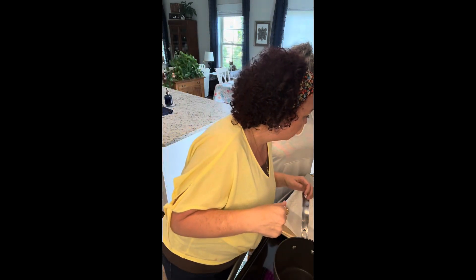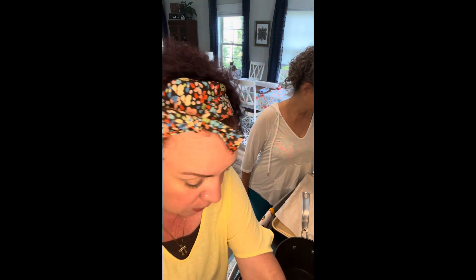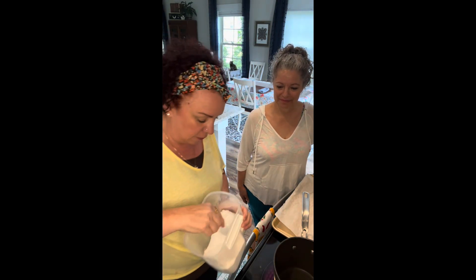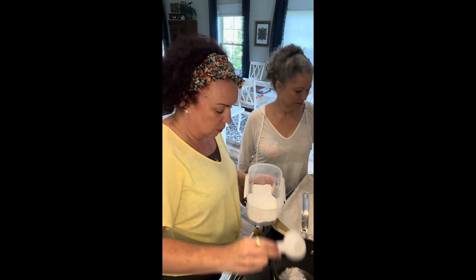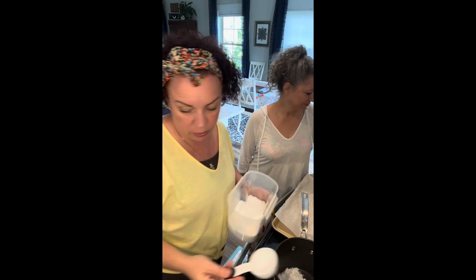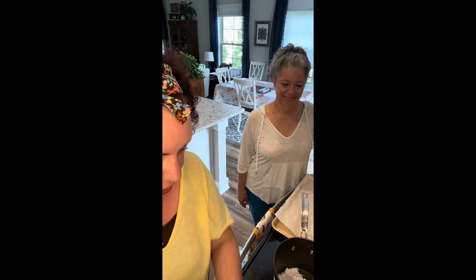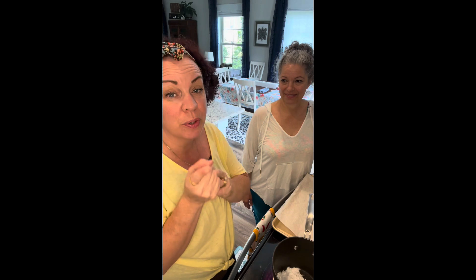The first ingredient is the sweetener. We're going to pop in a quarter cup - we're using Gentle Sweet. I keep both Gentle Sweet and Super Sweet Blend on hand. We're making a double batch so we'll put in half a cup.